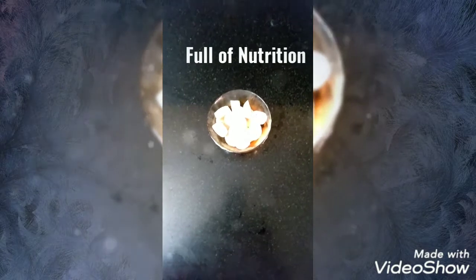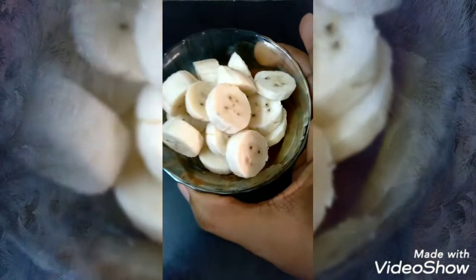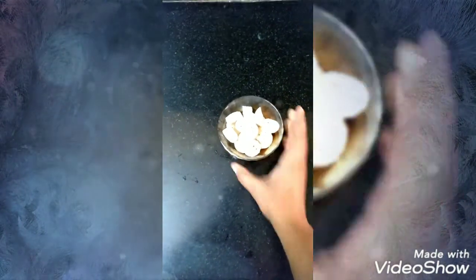Hi friends! Welcome to Way Than Moms! We have a healthy smoothie here. This is a banana smoothie. This is a weight loss smoothie.